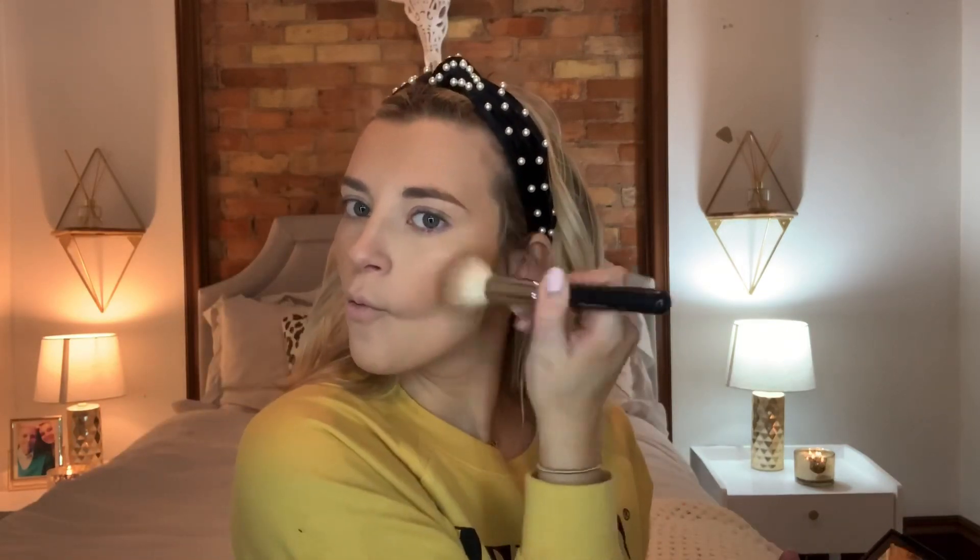Then I'm going back in with the Kat Von D Shade and Light Contour Palette, and I'm using the darker color. I'm using the Morphe M177 brush just to contour my cheeks, and I'm doing it more precisely. I will also bring it up along my forehead and down along my jawline. I will also bring it down my nose a little just to warm it up, and then put it on my eyelids so my eyes look nice and bronzy too.